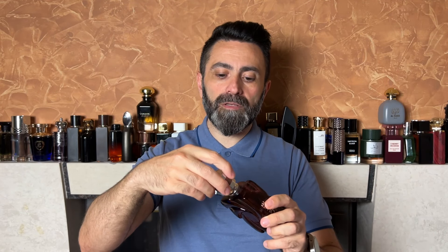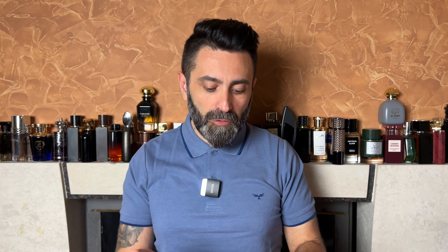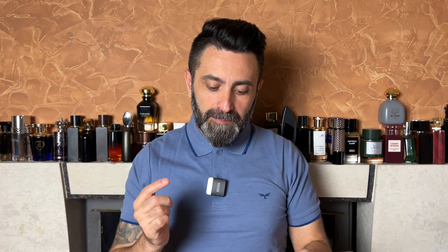The cap is plastic but has a metallic coating and is a very snug fit — no problem picking up the bottle by the cap. The note breakdown of Volute Intense I found online has the following: top notes are caramel, spices, and fruity notes; middle notes are rose, white flowers, and powdery notes; and the base notes are vanilla, amber, and musk. I'll show the sprayer in action and then tell you about the scent.